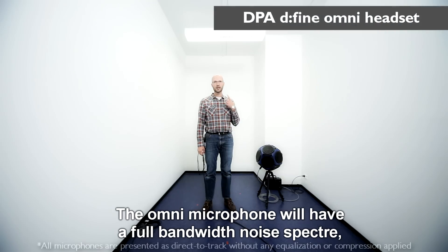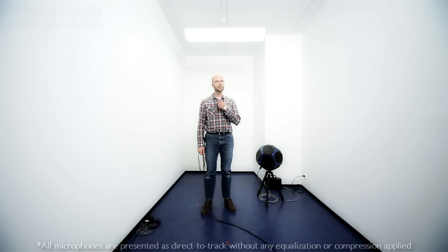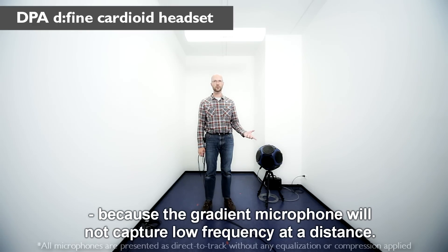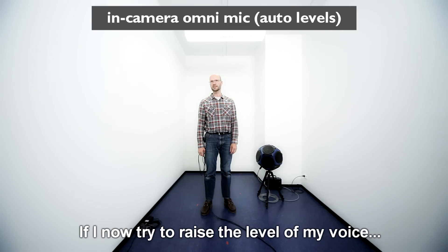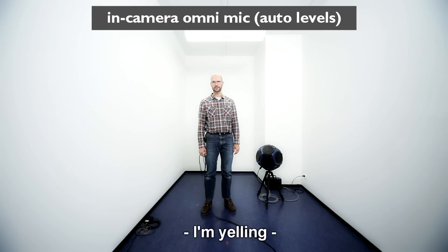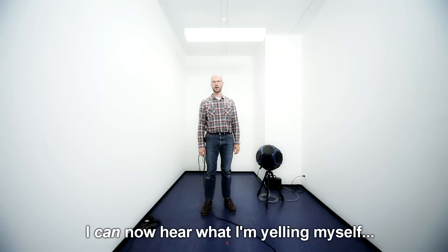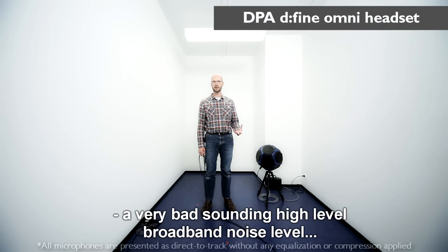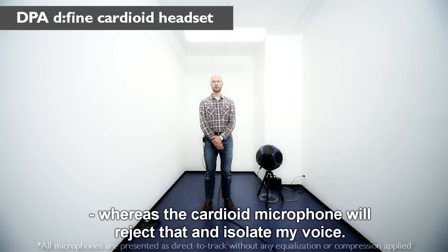The omni microphone will have a full bandwidth noise spectrum, but the cardioid headset will act as a sort of distance low-cut, because the gradient microphone will not capture low frequencies at a distance. The omni microphone will reproduce a very bad-sounding, high-level broadband noise, whereas the cardioid microphone will reject that and isolate my voice.